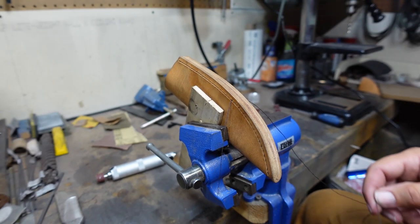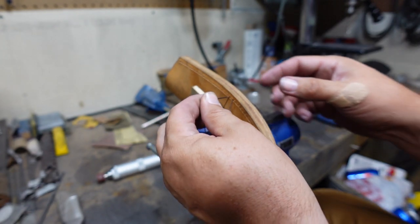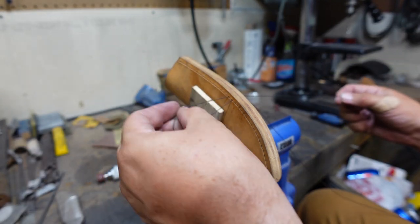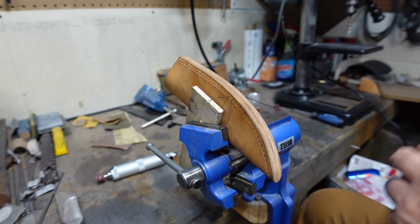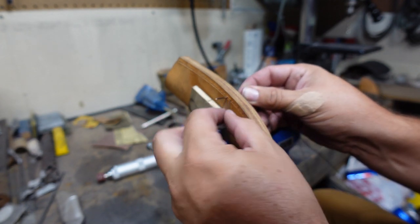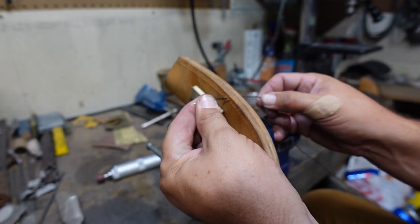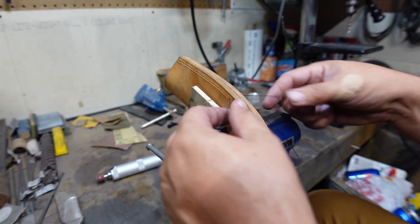Then we just keep repeating that same process - pull this all the way through, lay it down so that it doesn't tangle up, grab our other needle, pull it through, loop around, pull it through, and tighten it.